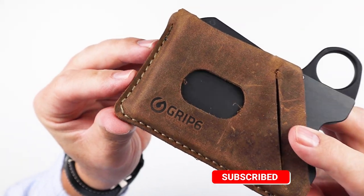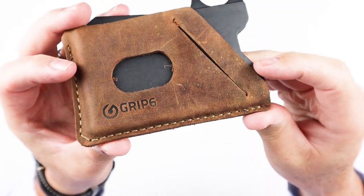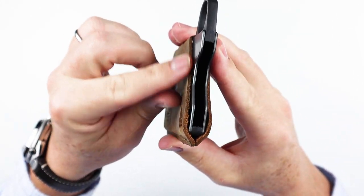Let's look at the sewing here really quick. Looks good. It's a nice heavy weight of leather, thick.